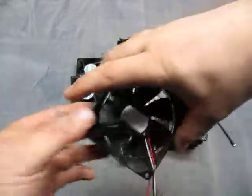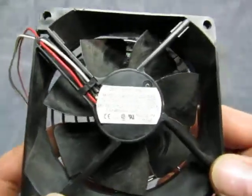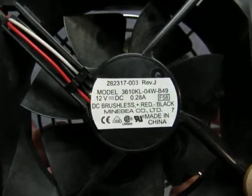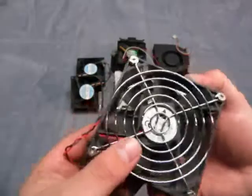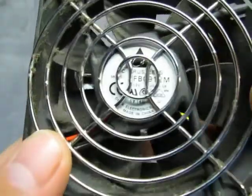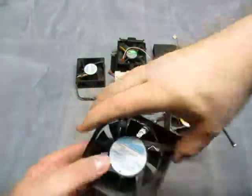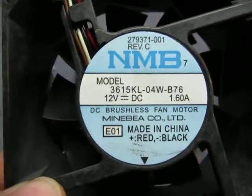They also have one 282317-003, or model number 3610KL-04WB49, so you get one of them. This one here I can't really read, but it's a fan — I don't know what model it is, I can't read it. Then we got two of these, model number 3615KL-04WB76, so you get two of them.